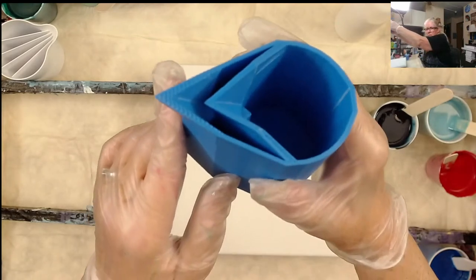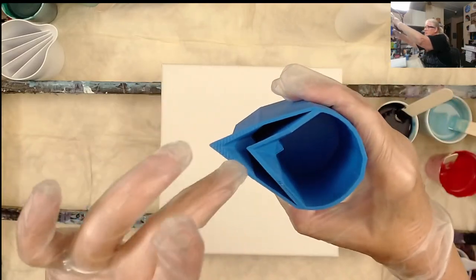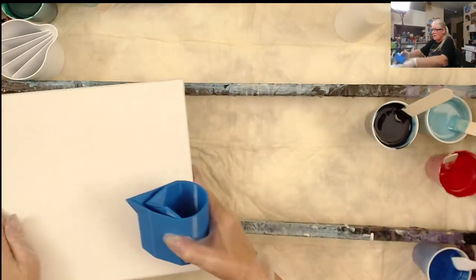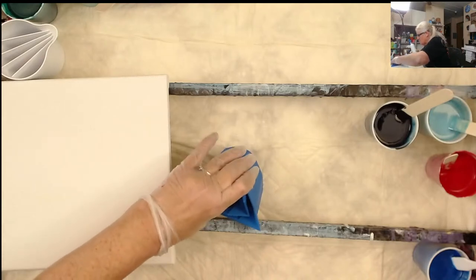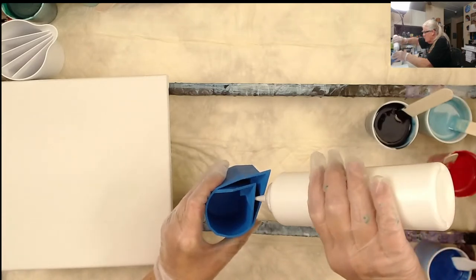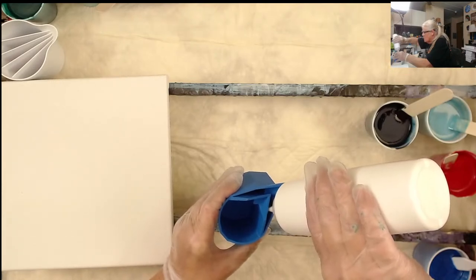It's kind of hard to see inside because it's dark. There's a little divider — it goes from one point to the other — and I'm going to fill it right here. This is my cloud pour, but it's not my recipe because I've never done a cloud pour before. This is Tracy Reed's recipe because she gets such pretty results. I'm only going to put the paint in one side, though you can put it in both sides if you want.